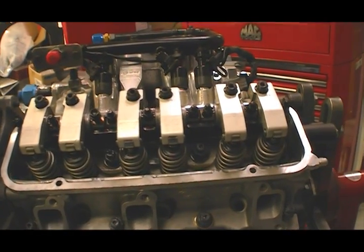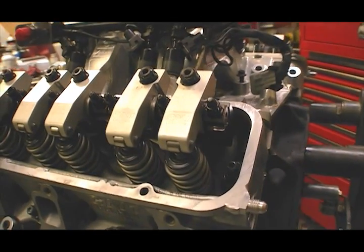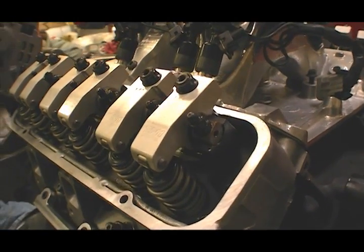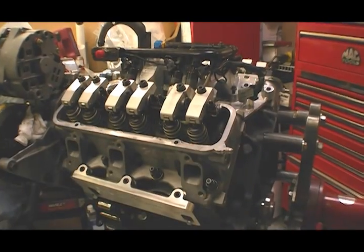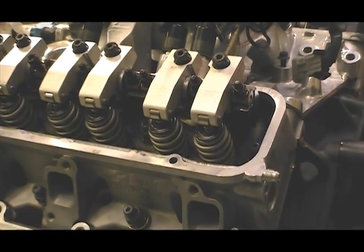Once everything is fitted up, Hibden finishes the valve train installation, including the valve cover spacers that will double as spring squirters. As you can see, the intake manifold has also been bolted into place. Next up will be the turbo, the engine management system, and the rest of the accessories.